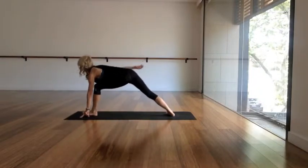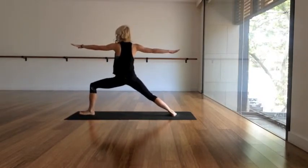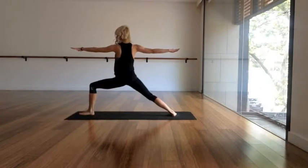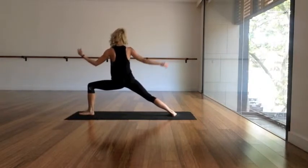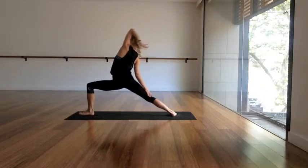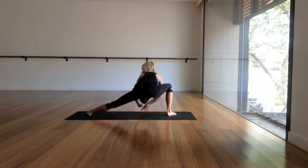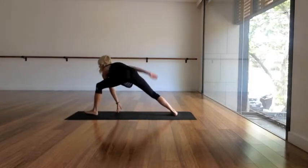Inhale, lift the chest. Exhale, step your right foot back, turn it out. Inhale, come on up to a Warrior Two — get really strong and steady through your legs, press into both of the feet, relax the toes, keep the strength in the legs. Inhale, reverse warrior, breathing and stretching into the left side. Exhale, skandasana into your right leg — gaze at your left foot.